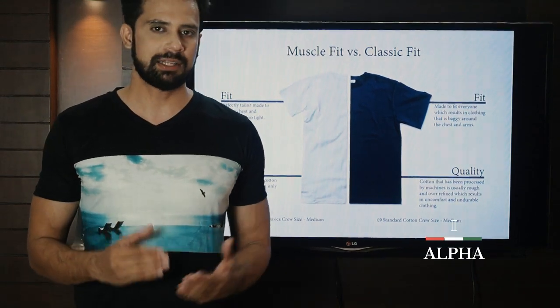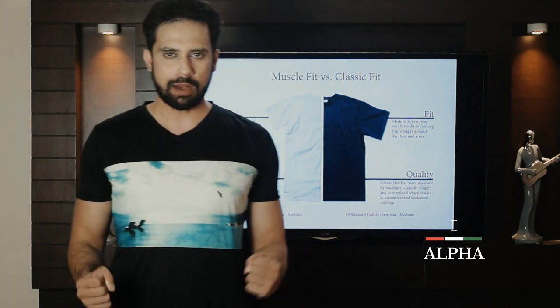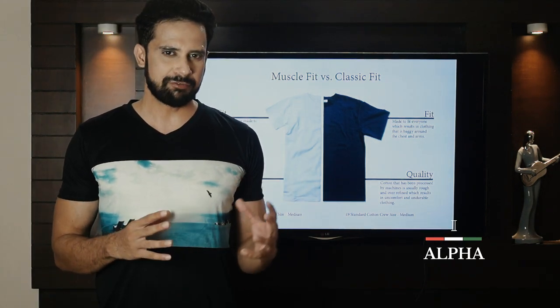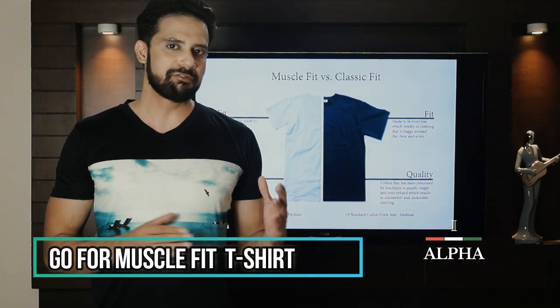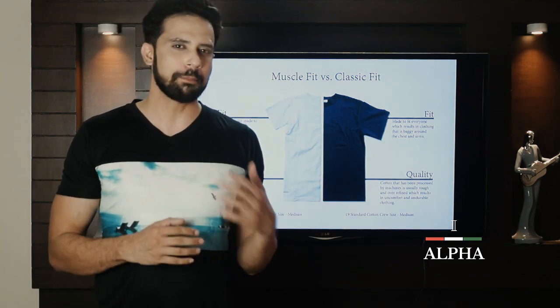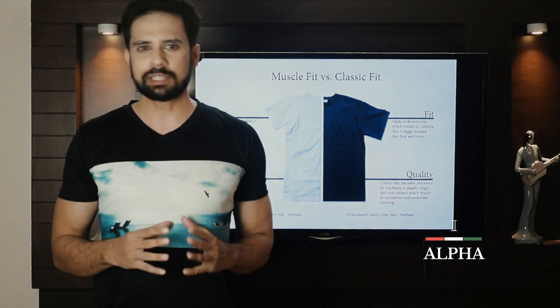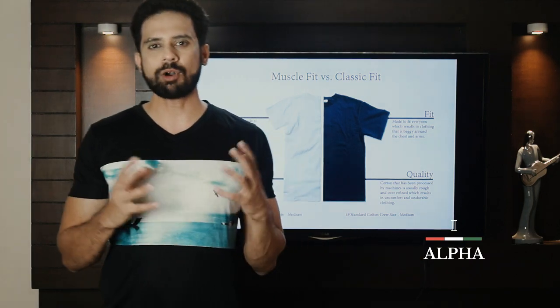So the first point is right fit. Here we have two types of t-shirts: muscle fit and classic fit. I think we will love the muscle fit t-shirt more. Let's talk about what makes a muscle fit t-shirt and what the important points of fitting are.